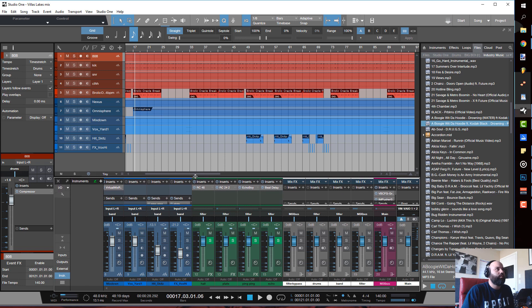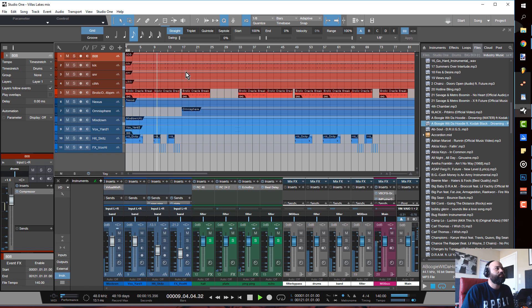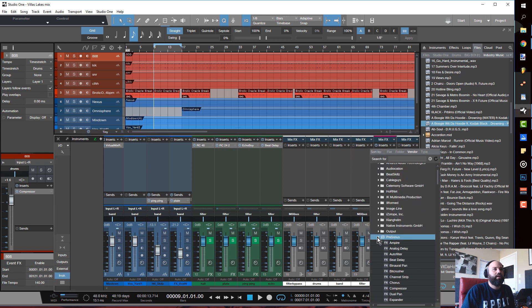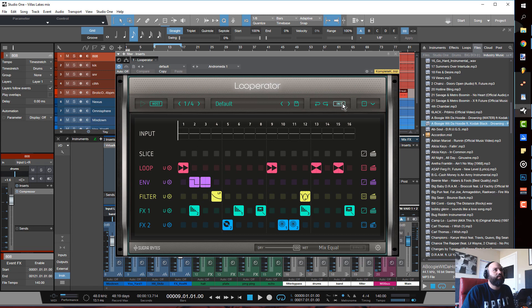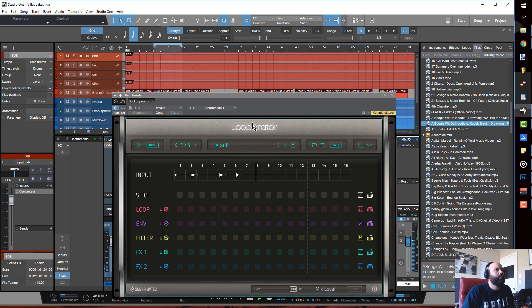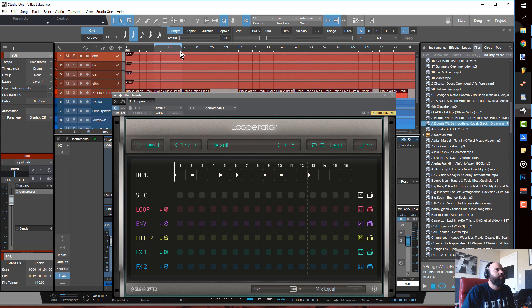For example, I've got this beat right here. Say I wanted to add some variation — I'd go ahead and loop this up, run it on the whole track first, add Loop Raider, and the first thing I'll do is just init it all.